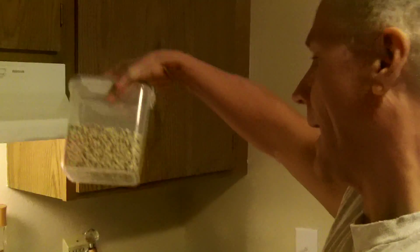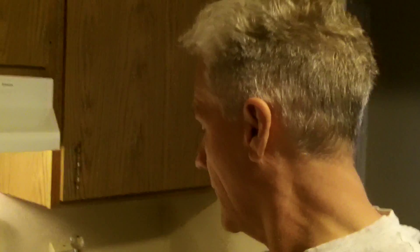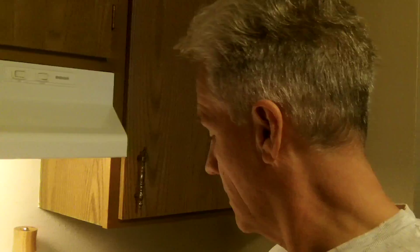Hey everybody, this is Buddy. I've been told that my bean cooking is the best. I've got organic black-eyed peas — beans, peas, same thing — and I've got some water boiling. I put them in there and I'm bringing them to a boil. Look at that — that's black-eyed peas, that's Mississippi style black-eyed peas.